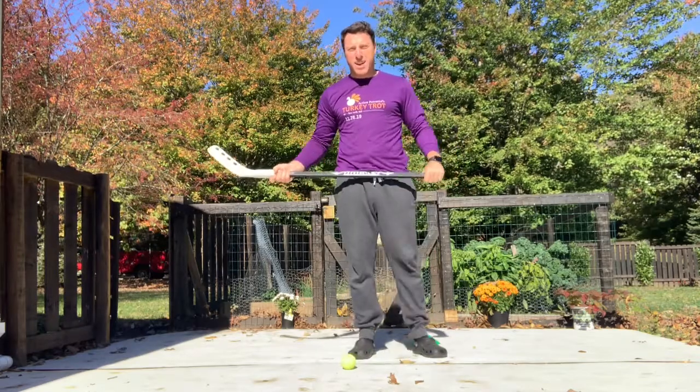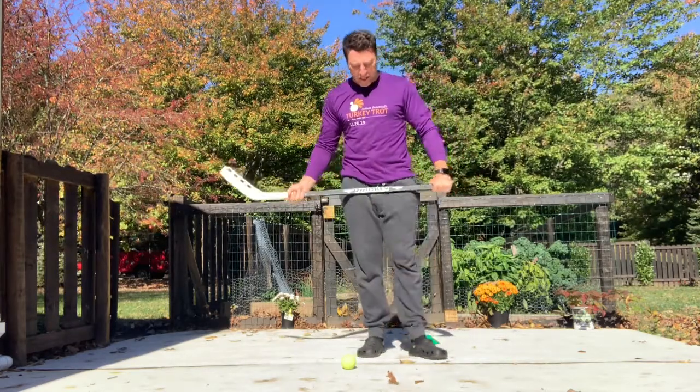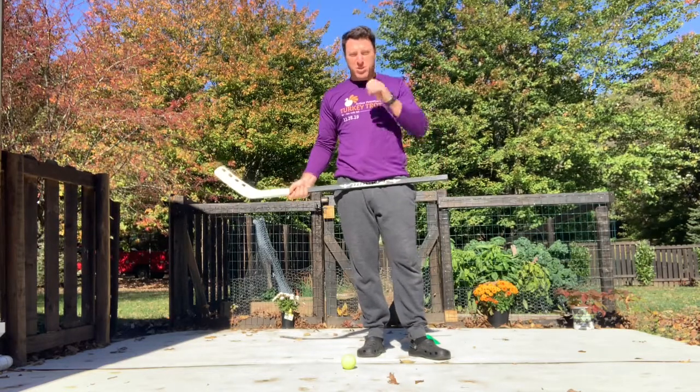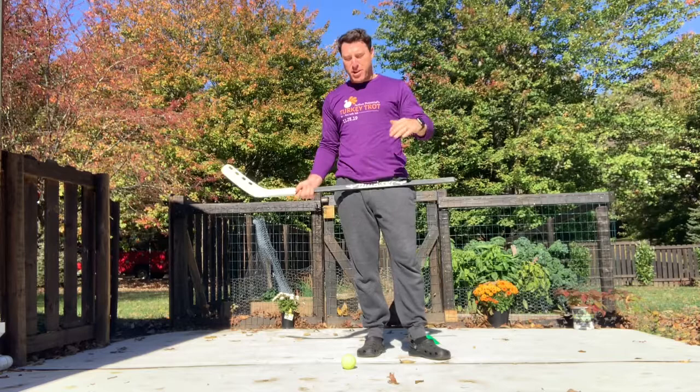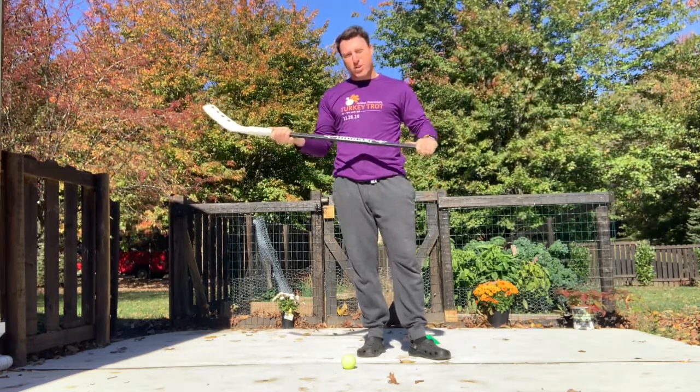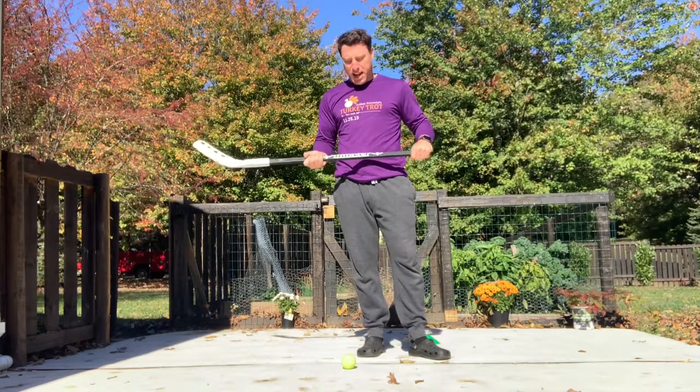We are back and we are playing hockey. Hockey is a great sport. We play it on feet in PE. Adding roller blades or roller skates is another advanced skill that you can do. But with hockey, we're going to focus on stick handling for this activity.